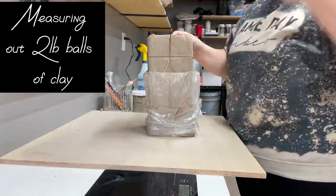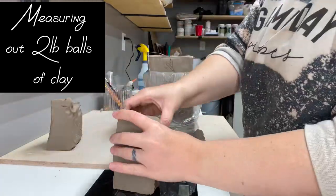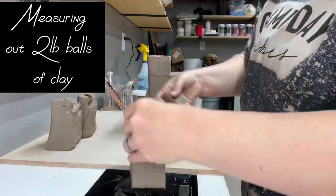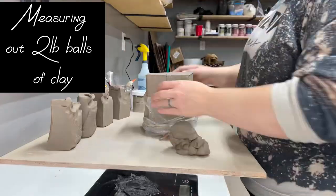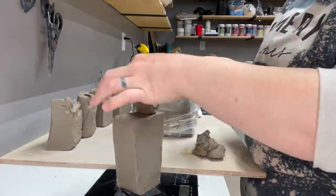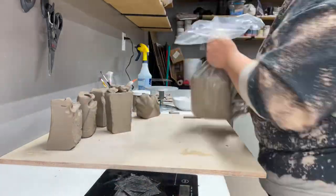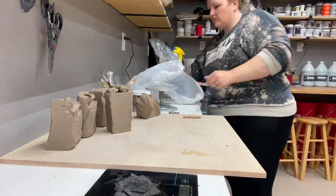Here I am measuring out two-pound balls of clay for the mugs. As I've thrown more of these I've actually gotten down to about one pound and thirteen ounces — the more I throw, the better I've gotten at reducing waste. I'll get these portioned out and get them all wedged up.